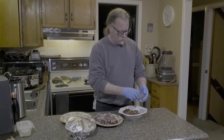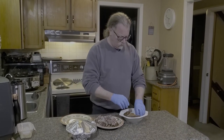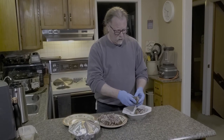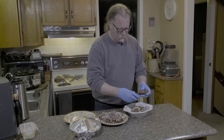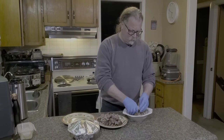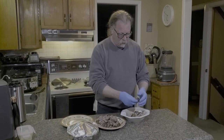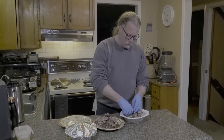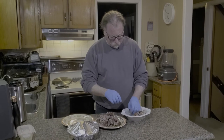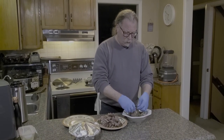So fall apart. Crazy, crazy — oh my God, so fall apart tender. You just pull it apart the same way you would any pork butt shoulder that you've smoked, and it's fallen apart just like that. The difference being that this has been cold smoked and cured, so it has a very ham-like flavor and a pulled pork texture.